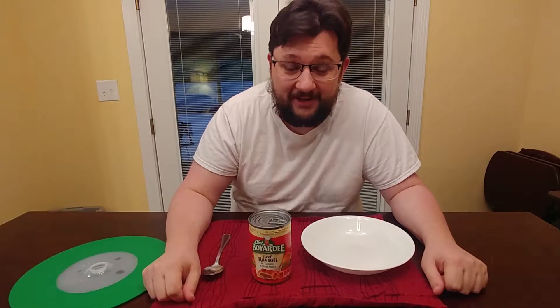Hey guys, today I've got Chef Boyardee ravioli. Before we get started, I want to remind you to subscribe and hit the bell and like the video if you like it.